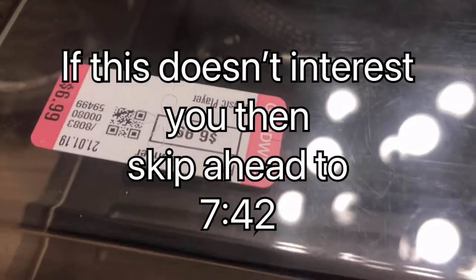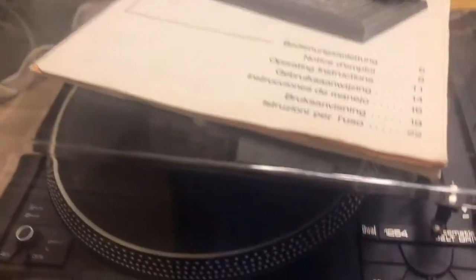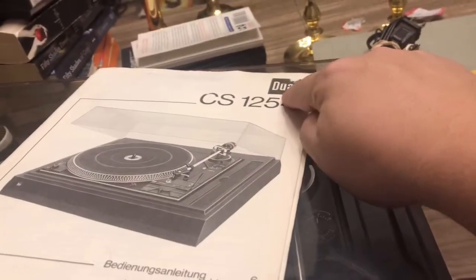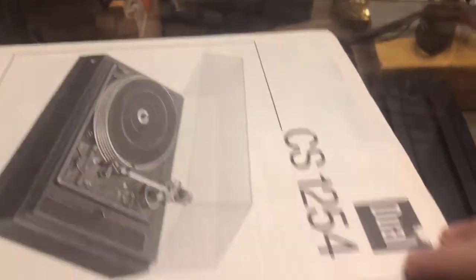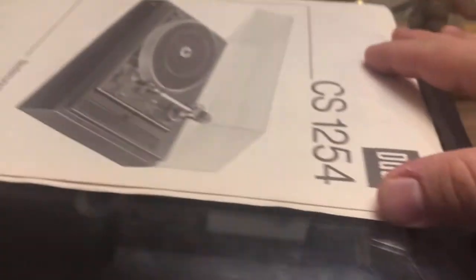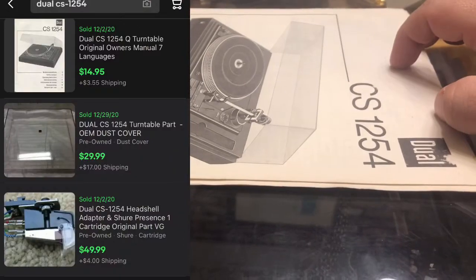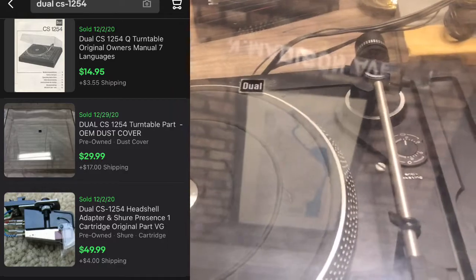This record player was $6.99 and I didn't know whether or not it worked because I'm buying it from Goodwill, so you never know. Turns out I didn't care. It's Dual brand, which isn't Marantz, but that's a good quality machine. It had the manual taped to the top and you can see kind of where I pulled the tape off. That manual is worth $25 all by itself.